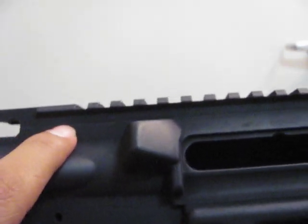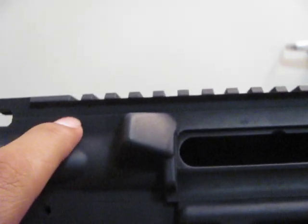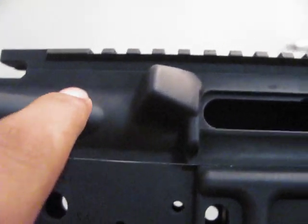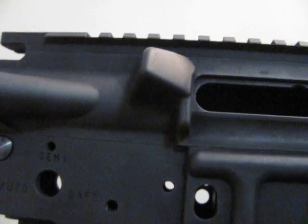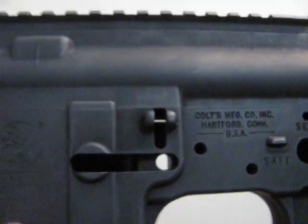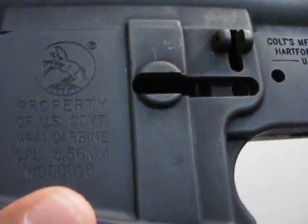Also, it is missing the CA markings that you would usually see up top, right above the forward assist. That is one thing — if it would have those markings up top, then it would be a perfect replica of the real thing, trademarks-wise.